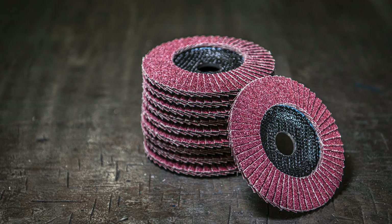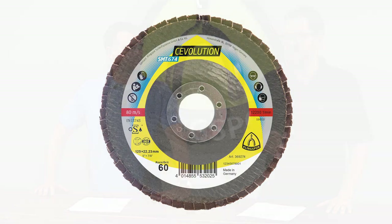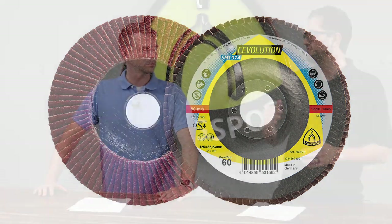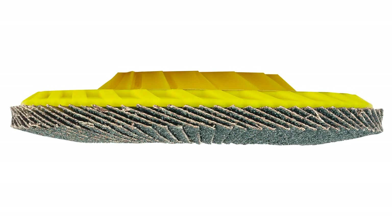The first one is the SMT 674 — think of this as very efficient with a great price-to-performance ratio. It has the new Sevolution ceramic technology and we offer it in a convex 12-degree angle or a flat angle. The next one is the SMT 974, which is very similar to the 674 but you get about 10 more flaps. We also offer it in a convex 6-degree angle, which is very aggressive.